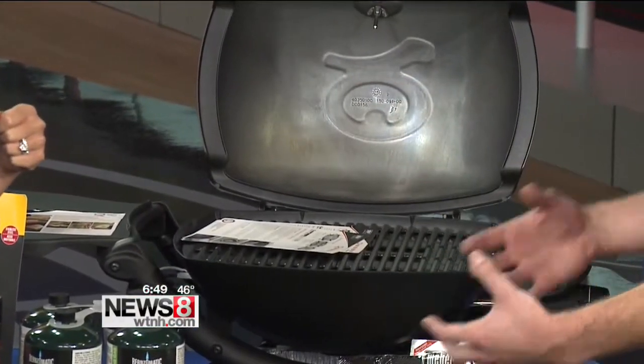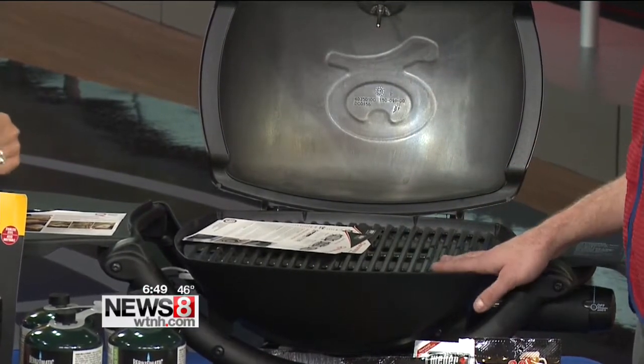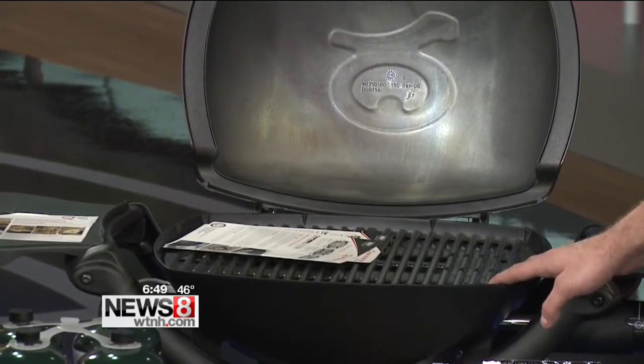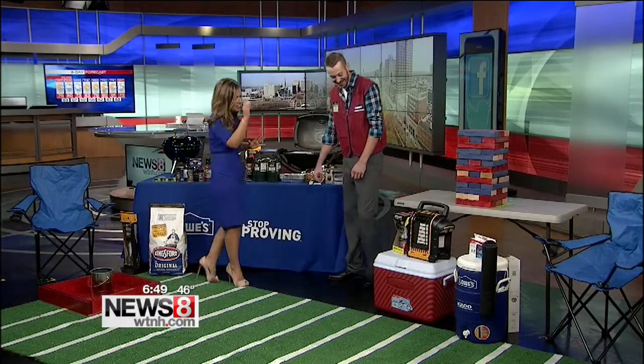With charcoal, especially at an outdoor event, if it knocks over you have fire all over the place. A small propane grill is very safe, very easy to use, and there's not much risk of causing any kind of fire out in the parking lot. We don't want that to be the highlight of the game, if you know what I mean.